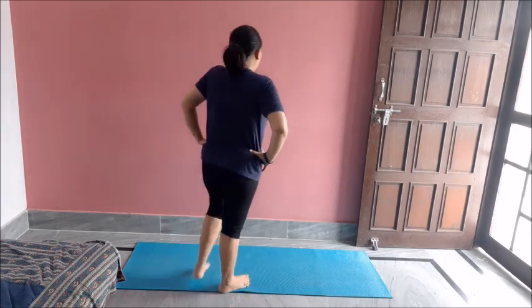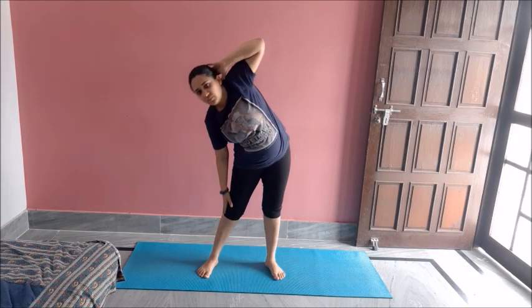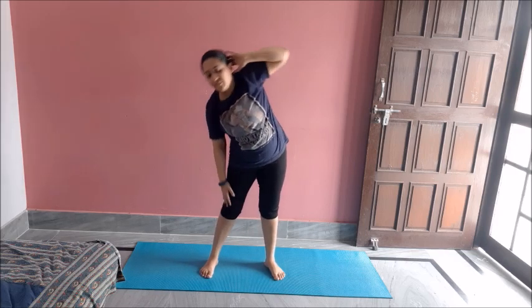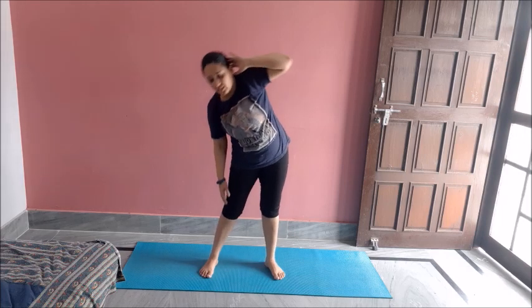Now we are done with the bodyweight strength activities. Now we will do some standing toning exercises. For that I will do something for my sides — hand to the head like this, now touch your knees. One, two, three, four, five, six, seven, eight, nine, ten. Great job.